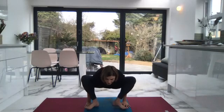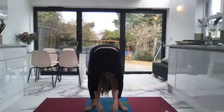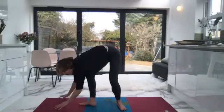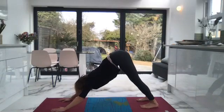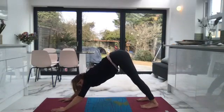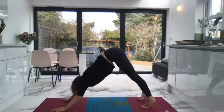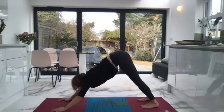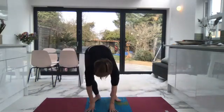Feel that lift and hold in your core. To come out, place weight into the feet and unravel the arms, then stretch back into downward facing dog just for a moment. Let's walk back to the front of the mat and we'll come into our crow practice.